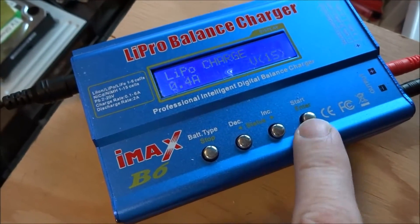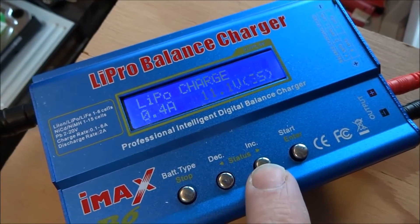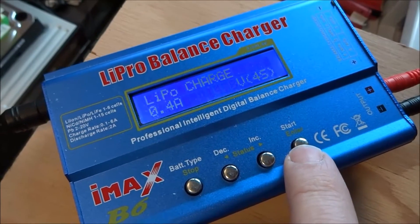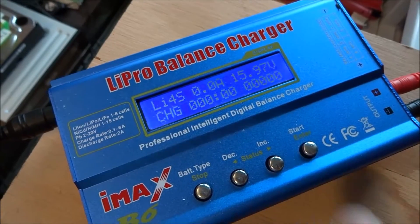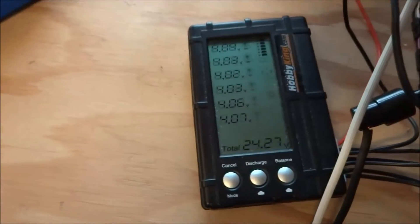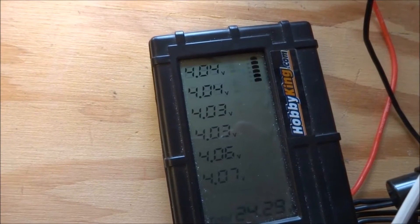I'm charging four cells in series, so I'll bring that up to 4S. You can already see that the four batteries have gone up.